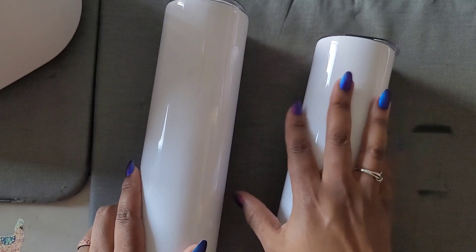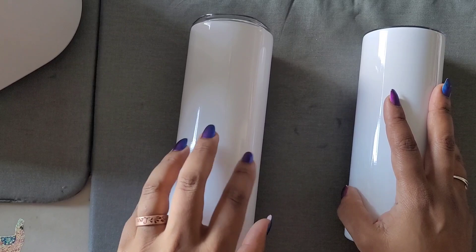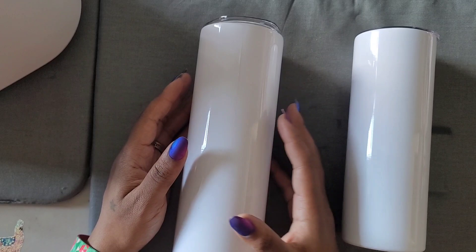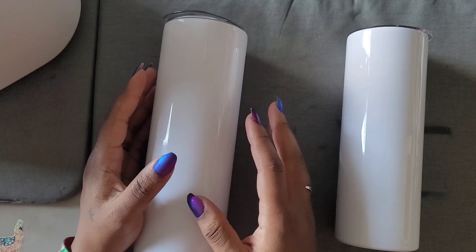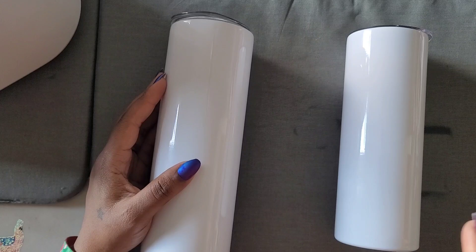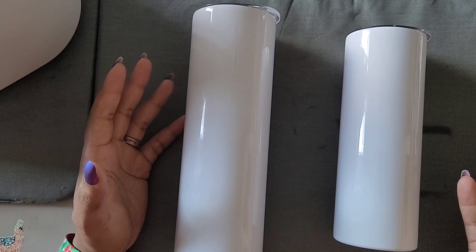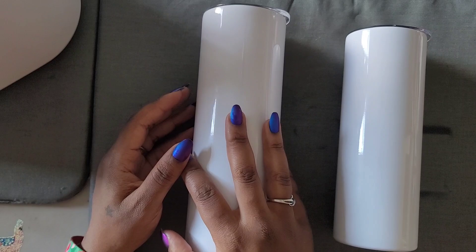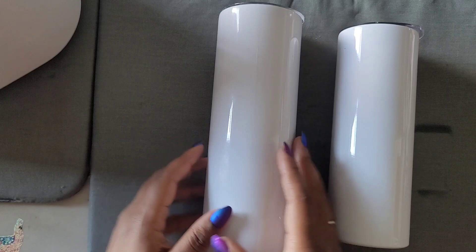Today we are going to sublimate a 20-ounce tumbler and a 30-ounce tumbler. For a 30-ounce you need a special printer or to learn how to patchwork pieces together, since not all tumblers have to be fully wrapped. We're going to attempt a full wrap. You could buy 8.5 by 14 paper that should sublimate the full tumbler, or you'd need a special printer that prints 11 by 17. The printer I have is the Epson 2760, so we're going to do an experiment.